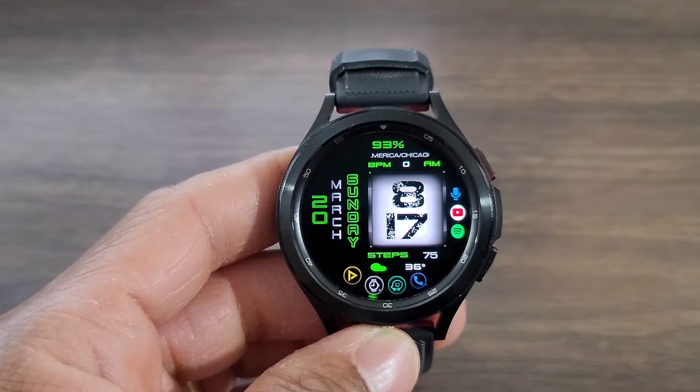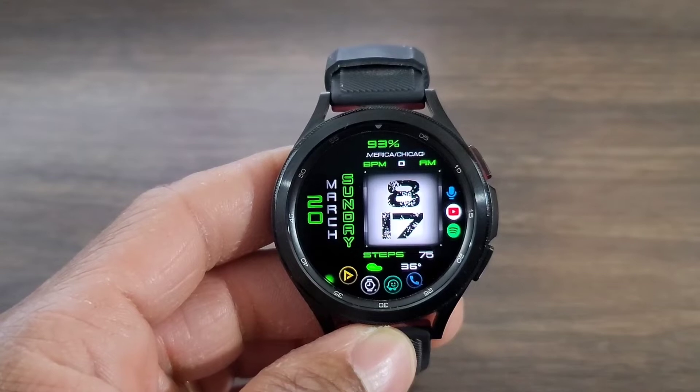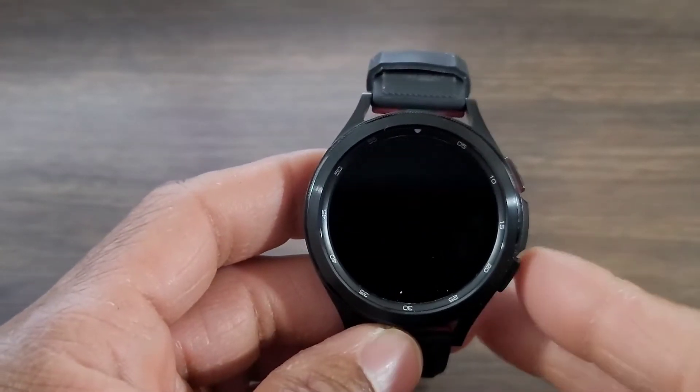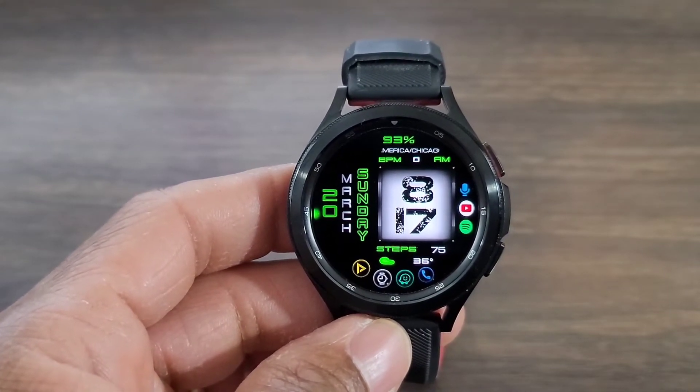Over to your left, you got your data information — battery info is up there, your heart rate is up there. And also to your right, you can set your complications. I have my YouTube, my Spotify, and my voice recorder.